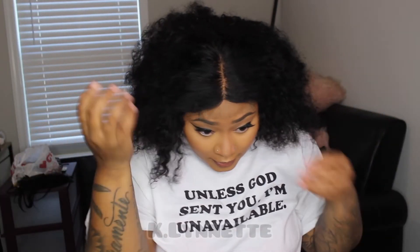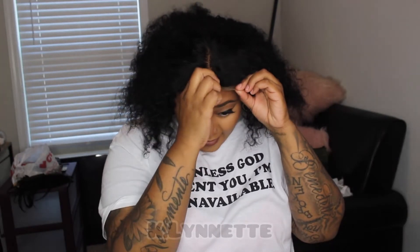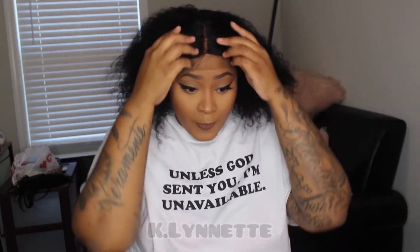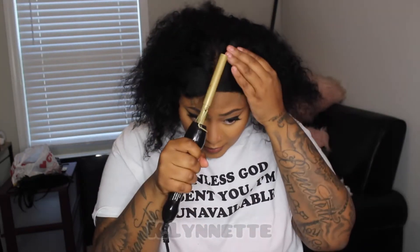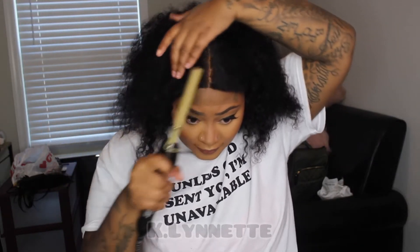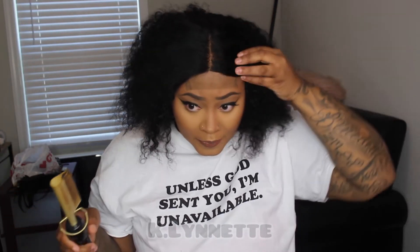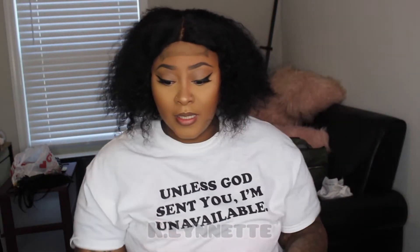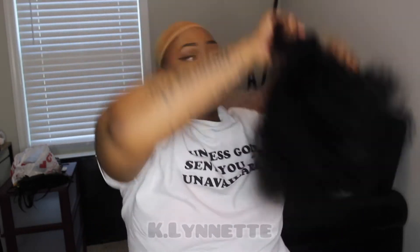I don't think I really need to do too much to the lace — I might put a little powder right there in the front. For some reason this one side wasn't super natural-looking, so I'm fixing to pluck some in the front. I can't show y'all me plucking this because I'm plucking it on my nose, so I'm gonna show y'all one side plucked and the other side not. I'm pressed for time so I can't do a whole lot, but hopefully y'all can see the difference.